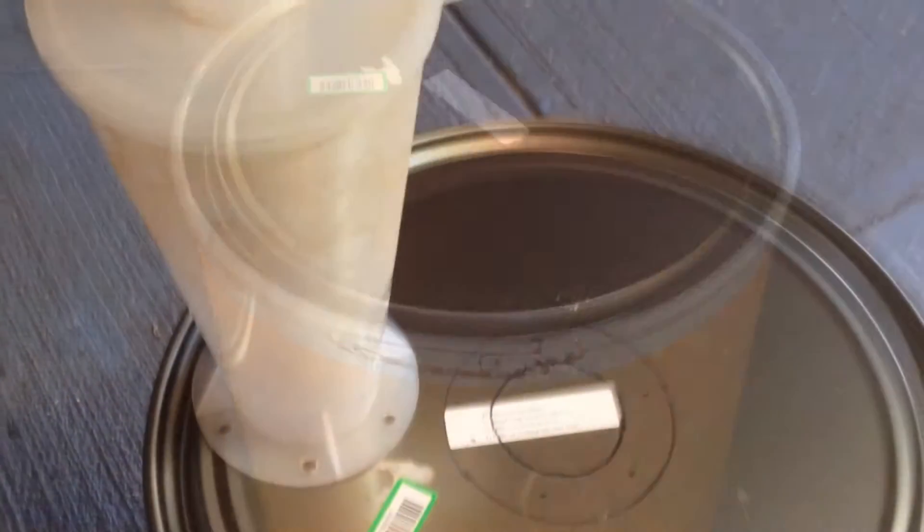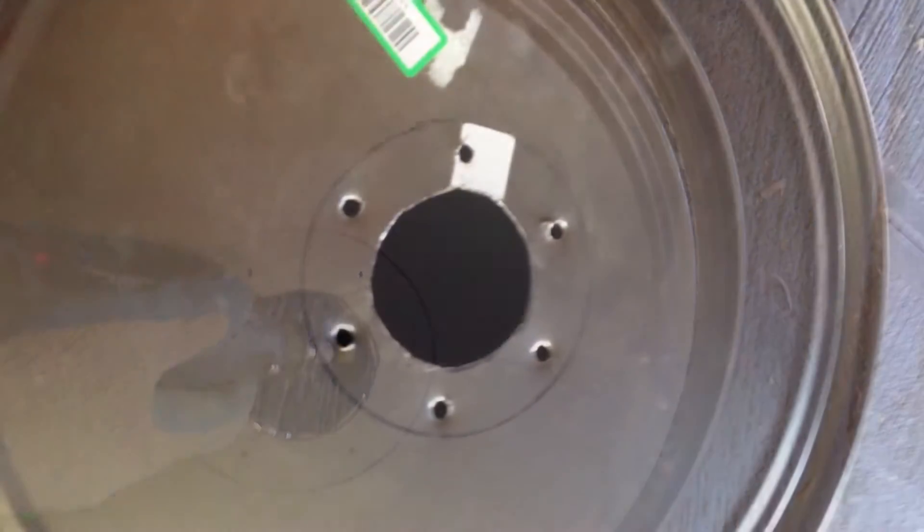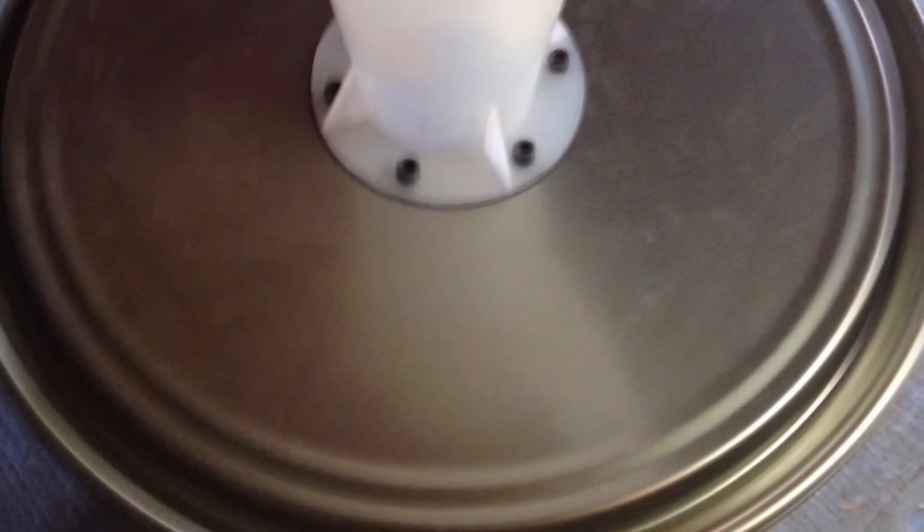Using a fiber drum barrel and a cyclone mold, I put together a cyclone separator. Here you can see it completed and a quick demonstration of how it works.